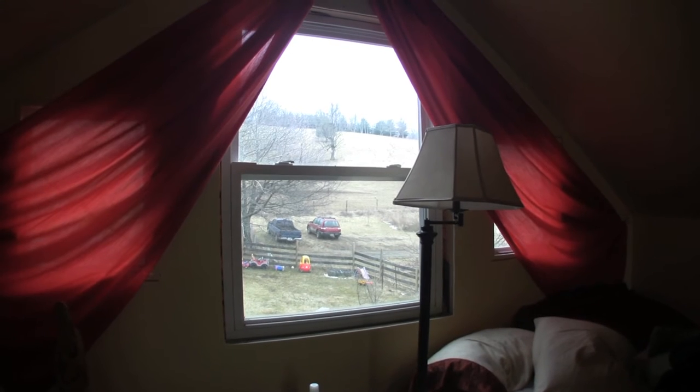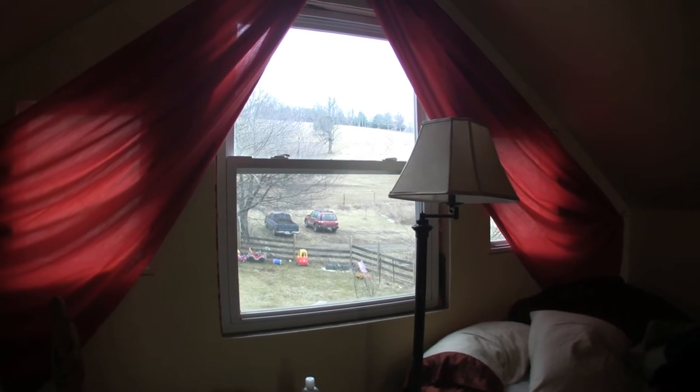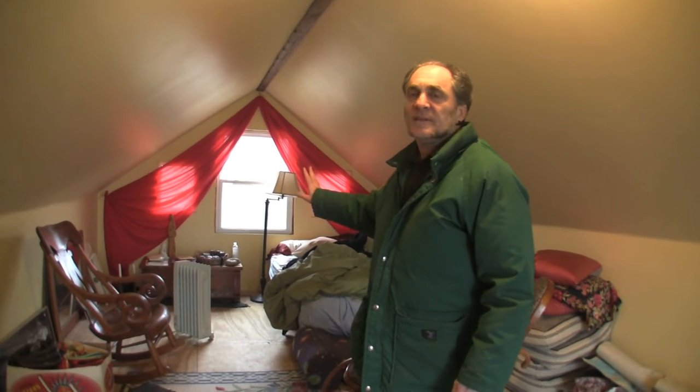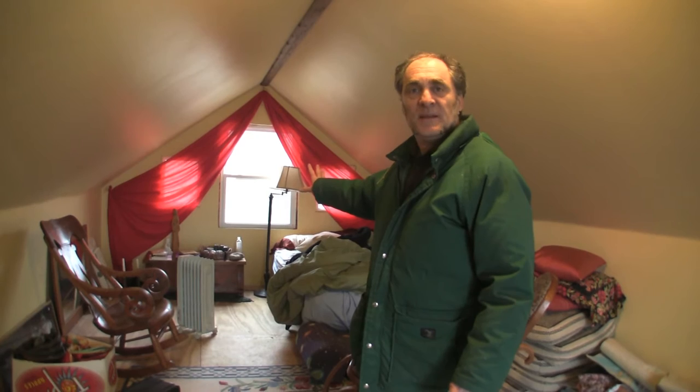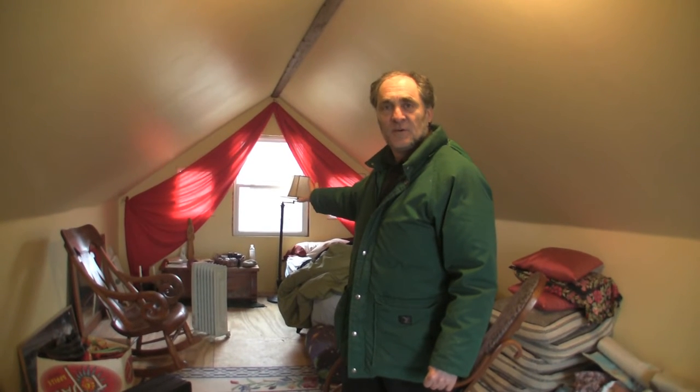That wall at that end and the one behind the camera — that's called the gable end wall. You consider that wall the same as any exterior wall in terms of how it should be insulated. If you're sending information for modeling your house, that should just be considered a wall — it's dealt with in the wall section, same as any other exterior wall.